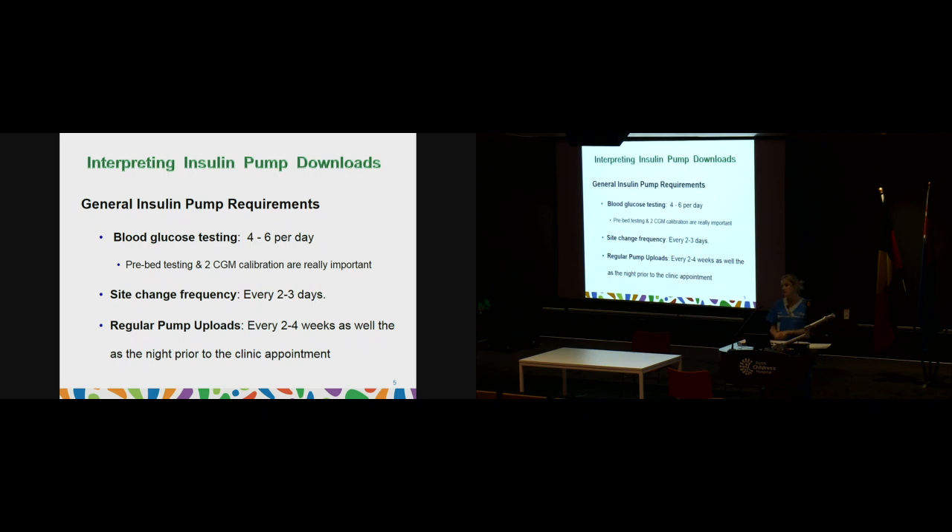Do regular pump uploads — we suggest every two to four weeks — so you can see how blood glucose levels are trending and whether any changes to insulin settings are needed. It's also good to upload the night before clinic so we can get through things quickly. Upload regularly in case of pump failure as well: if you have all your information saved on your upload system, when you get your new pump after a failure you can put all that information straight in and continue pumping.